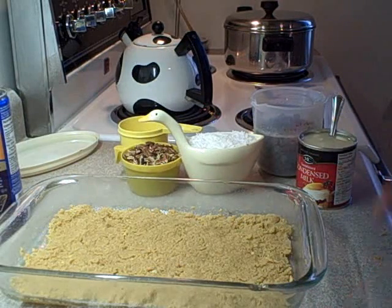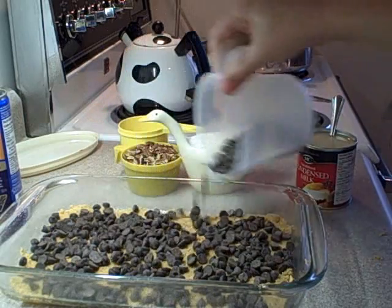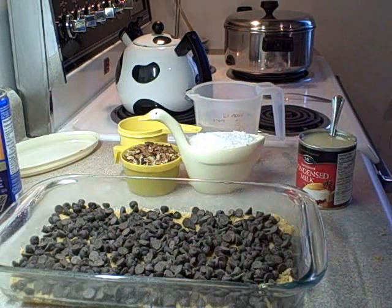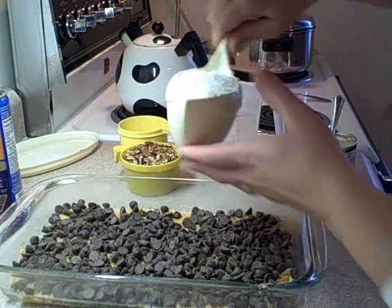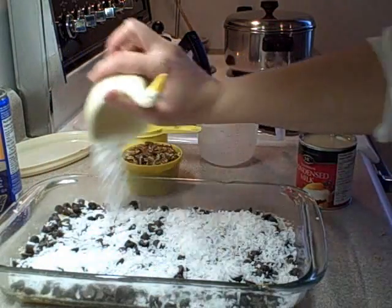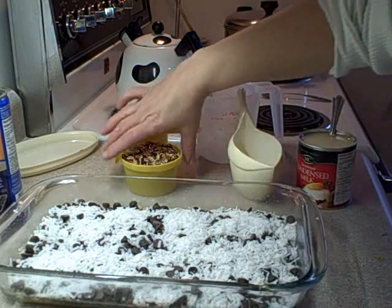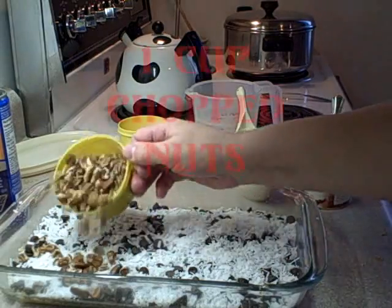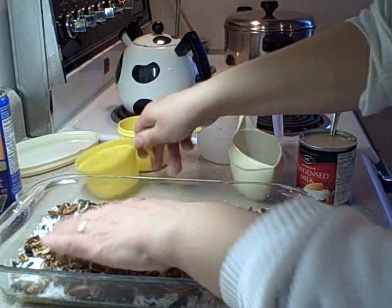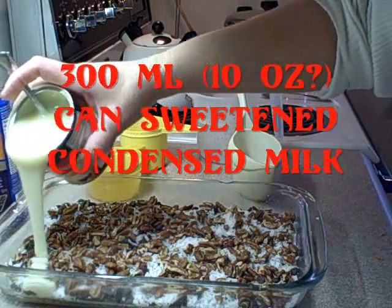Over top of this, you're going to pour two cups of chocolate chips. Over top of that, pour one cup of coconut — this is shredded sweetened coconut. Spread that evenly across. Then add one cup of chopped nuts. I'm using pecans because I like pecans, but you can use walnuts if you like. Finally, pour one can of sweetened condensed milk over the top of that.